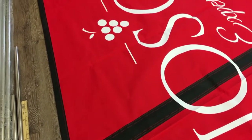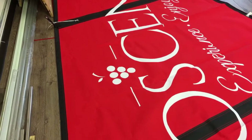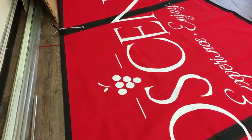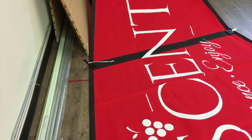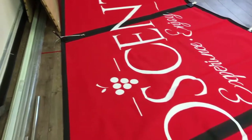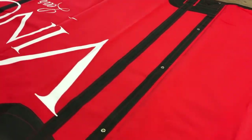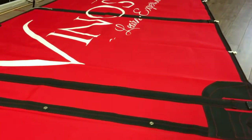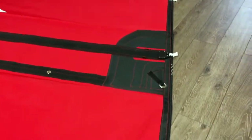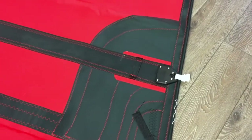They've done a really good job on quite an intricate logo — the letters are fairly thin, so they've done a good job of cutting those out and making sure they look good. Let's take a quick walk around to the luff — it's a little tight on this side.